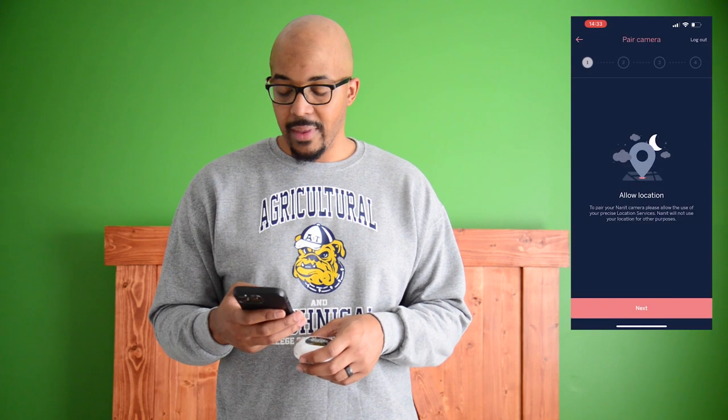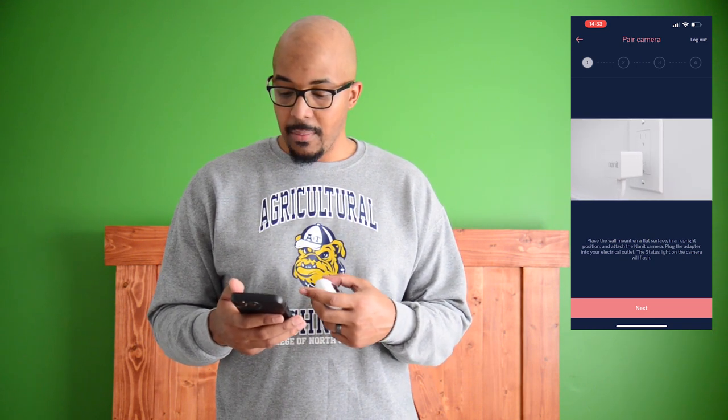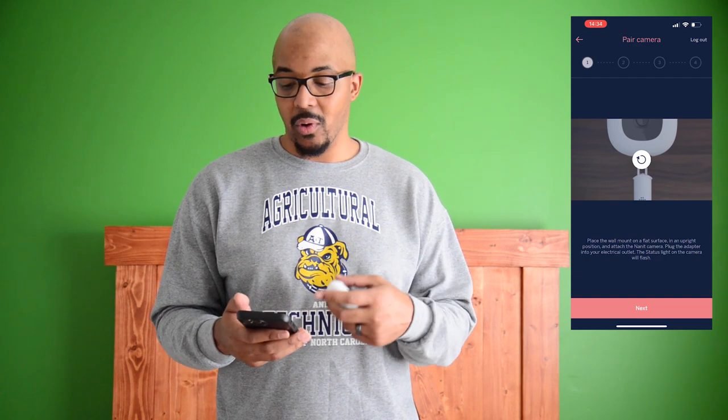Allow Bluetooth — we're going to allow that. Allow location — I'll allow while using the app. It then says place the wall mount on a flat surface in an upright position and attach the Nanit camera, then plug the adapter into an electrical outlet. We always recommend you guys follow the directions for whatever device you've purchased. The directions that Nanit provides seem to be very clear and detailed with video, so it'll be really easy to follow. If you just want to follow along with us for enjoyment or further education, let's go ahead and complete this installation.